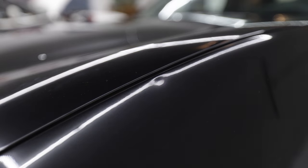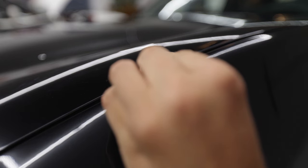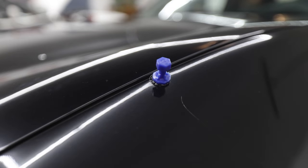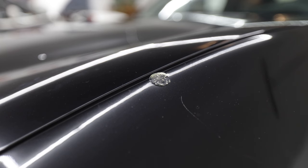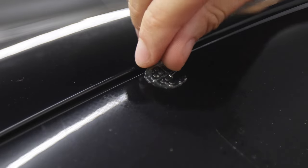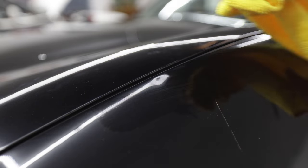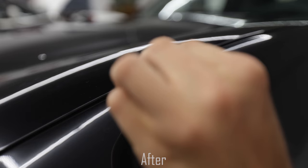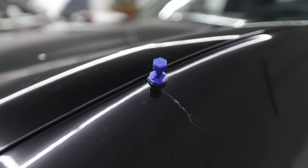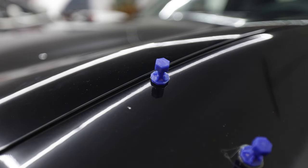The next dent is right here along that body seam. Again I'm going to use one of the small pull tools because that's what matches the dent best. I'll get that right on there, let it cure, and then see if we can pull it out. There's definite improvement but I'm confident we can do better, so we're going to glue it again. This time I'm trying it with less glue to see if that helps.